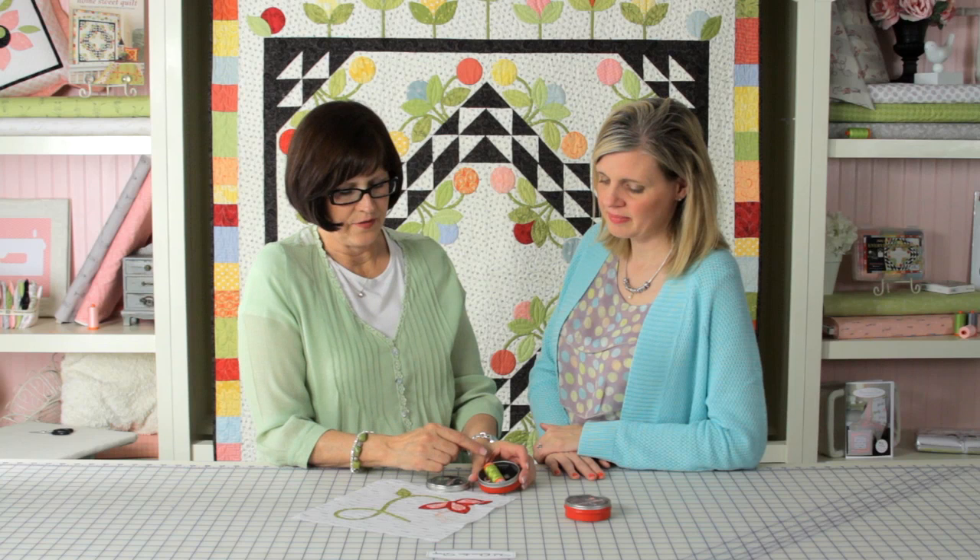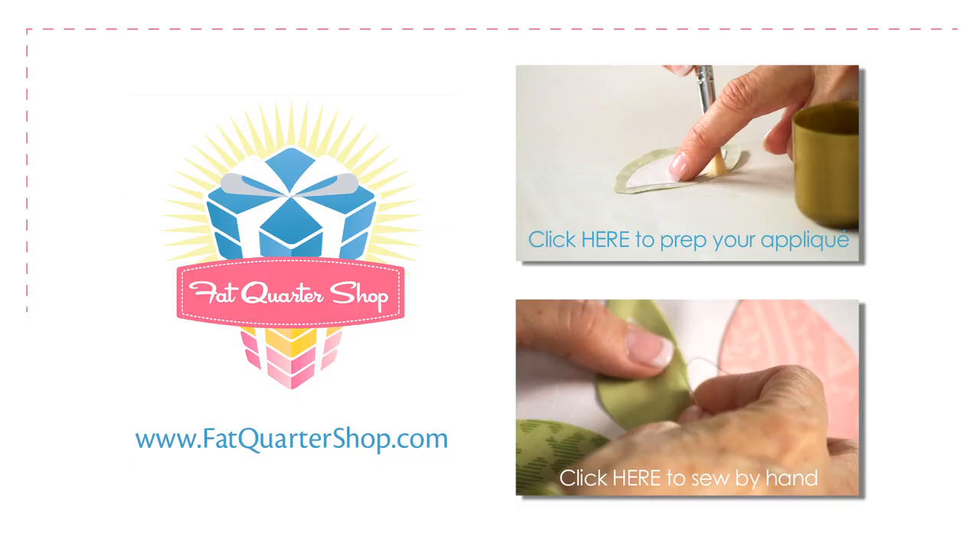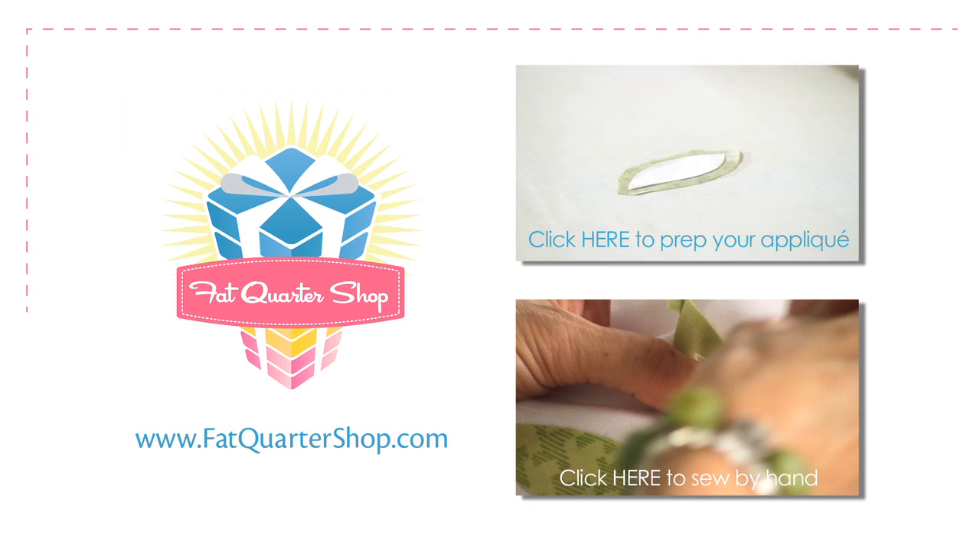If I want to carry a lot of different colors, I wind my Aurifil onto a bobbin and I can put six different colors in here and have everything with me in one place. Anytime you're stitching, you just need a polka dot. You can find them at Fat Quarter Shop and make sure to watch all of Jill's other applique videos. Thanks for watching.